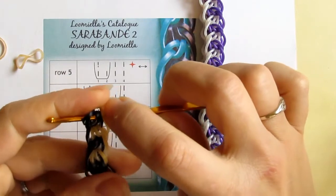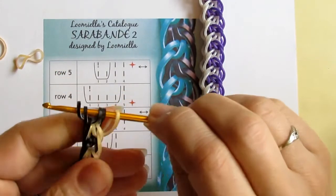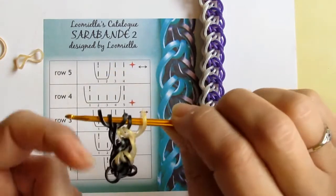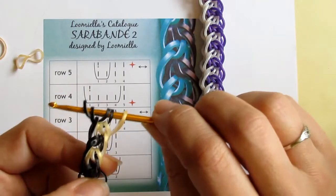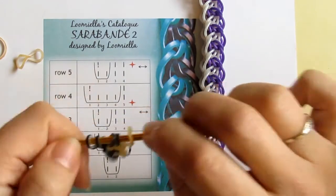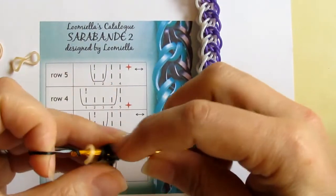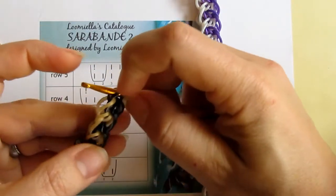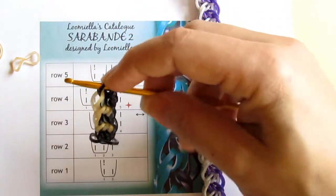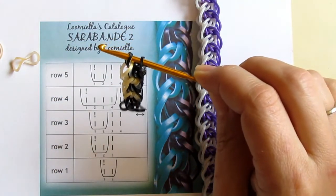You can play with the color sequences if you want — I tried quite many — but I still consider this bracelet best in two contrasting colors: one from one side and the other from the other side. The pattern just looks the best in two contrasting colors. If you want to finish the bracelet, pull through all five loops, close it over here, and put a C-clip on. It's pretty neat. So this is Sarabande 2 — thank you very much for watching.